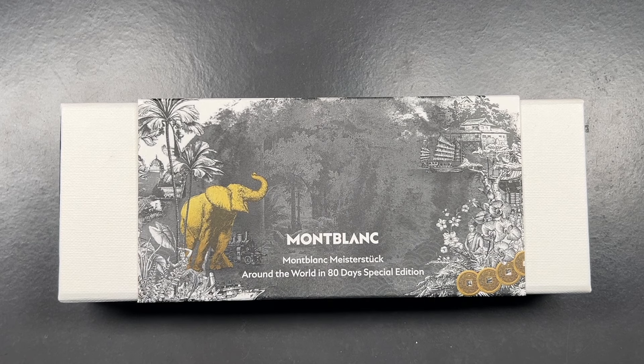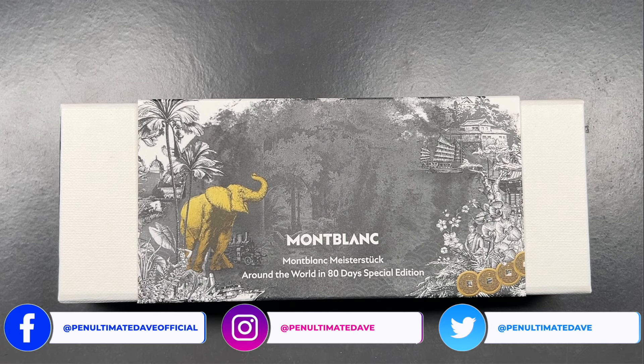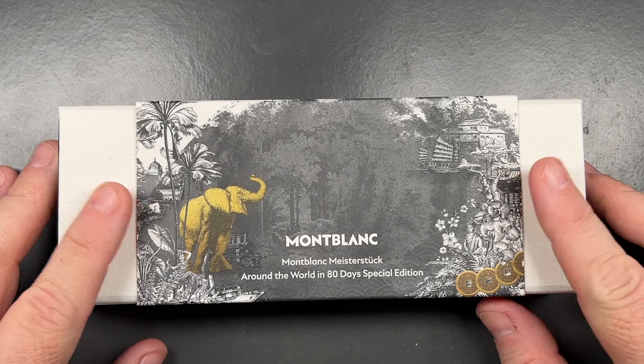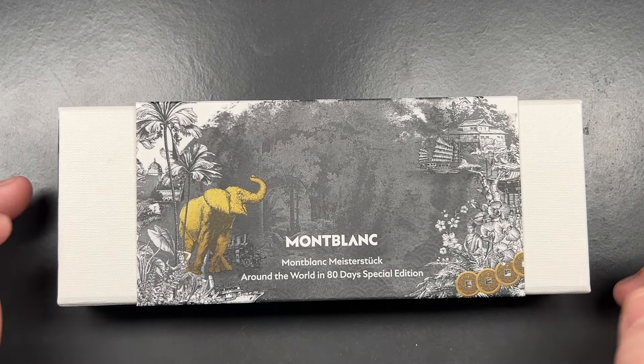It's not per se a writer's edition pen, even though Jules Verne wrote Around the World in 80 Days. It's more of a special edition pen rather than a writer's edition.